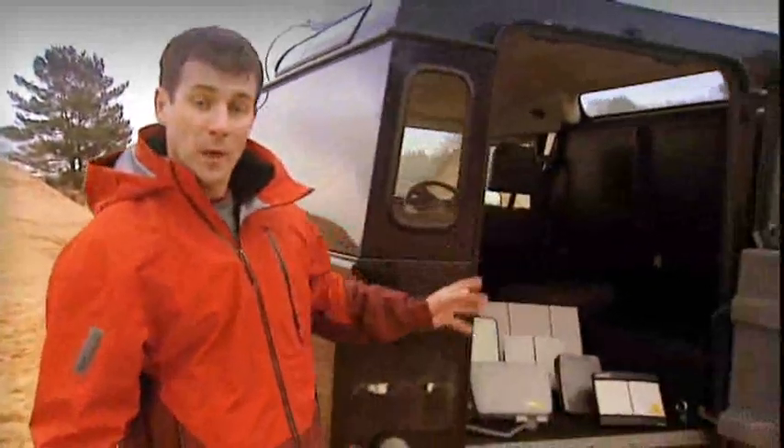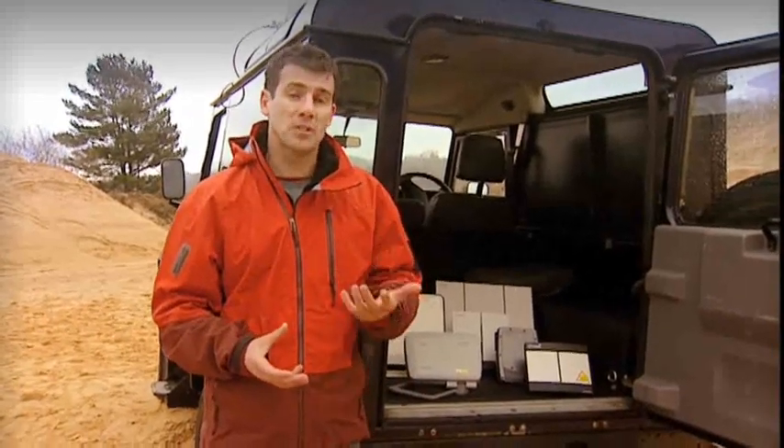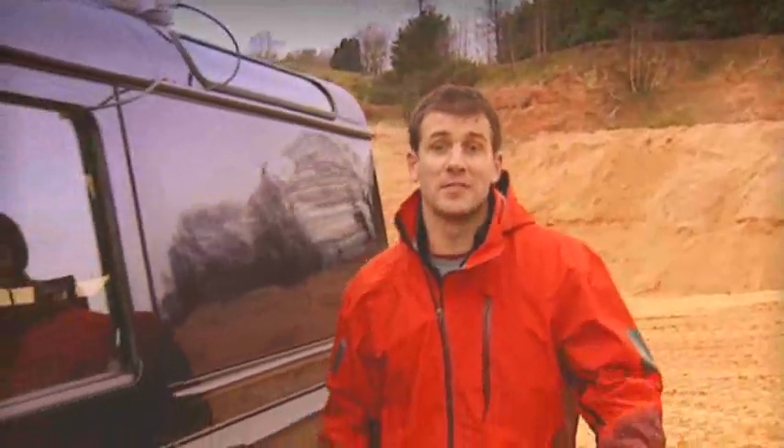Your choice of BGAN terminal really depends on what you're likely to use it for. As you can see, all are relatively compact and easy to use. The smaller terminals are ideal for single users who frequently travel and just need standard phone, email and internet connections, while the larger terminals enable higher data speeds and are ideal for a small team to share using a wireless LAN. All terminals can be used indoors and out, and they're certainly robust enough to work in tough environments.